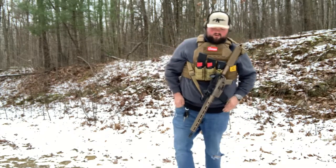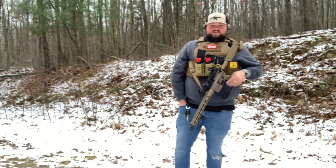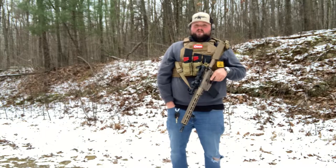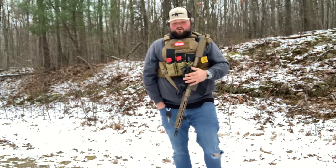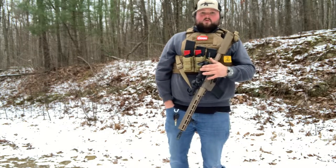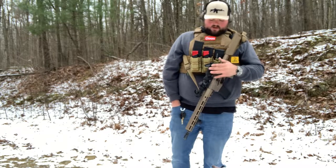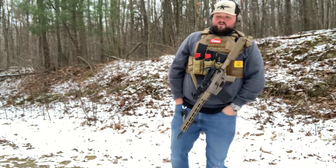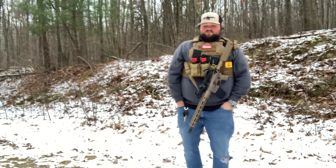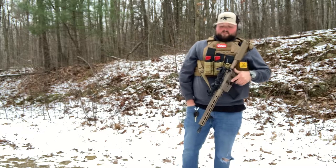I picked it up last night at a shop called Advanced Arms in Pittston, Pennsylvania. It was $2,140 for the rifle. The whole setup you see here is around $2,800 out the door. I've got a Vortex Strike Eagle 1-6x — this is just temporary. This is pretty much what they had as an offering so this is what I ended up with. It was either this or some crazy Trijicon that I never heard of for an astronomical price. I'll end up getting something a lot nicer later on down the road.